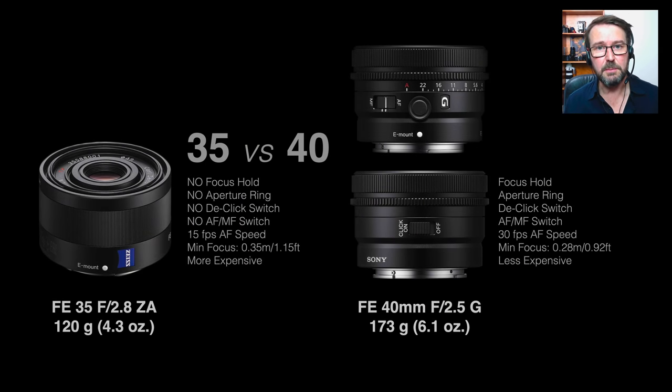What some people will be thinking if they already own the 35mm Zeiss is: what do I get if I trade up to the 40mm? Obviously it's a slightly longer focal length, but what we don't have on the older Zeiss 35mm is a focus hold button, an aperture ring, a de-click button, or an AF-MF switch. It's also rated at only 15 fps on the Alpha 1 rather than 30 fps — that's because it doesn't have the linear XD focus motor that the newer G lenses have.